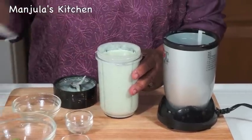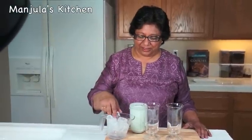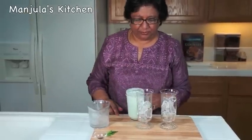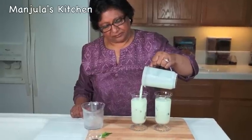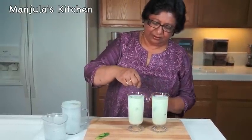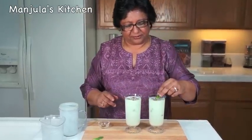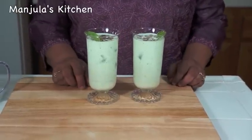It's done. Looks great. I am ready to serve the mint lassi. Add some ice cubes and pour the yogurt mixture over them. Garnish with roasted cumin seed powder and mint leaves. And the mint lassi is ready to serve.